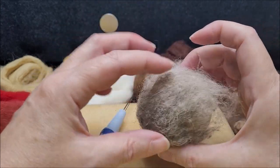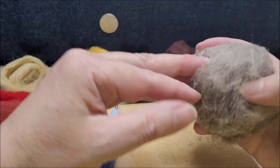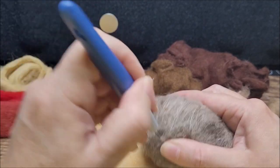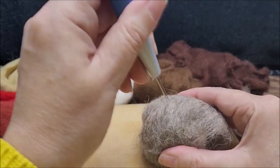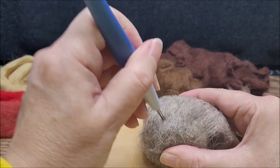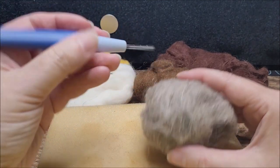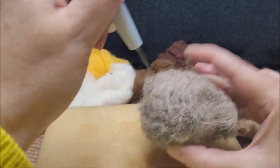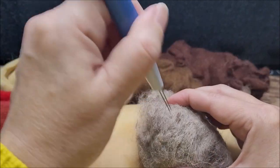Once you find it's starting to attach, take some more wool and overlap it — we want to cover the entire surface. Working one area at a time, just keep repeating this process until you've covered the whole surface. Always try to keep your needles moving at a right angle to the surface you're working on. If you try and go in at an odd angle you're more likely to bend and possibly snap the needles, as they are quite brittle.